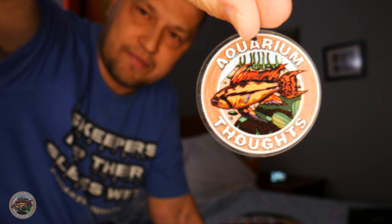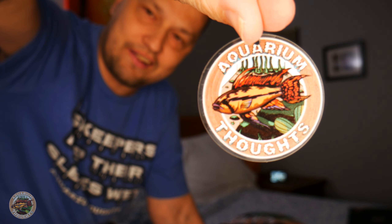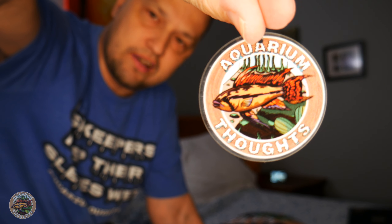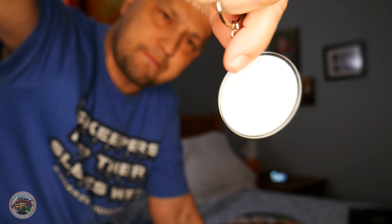This is a keychain with my logo. Nice little plastic — I don't know how well the durability on this was. This was relatively cheap for me, but this is how it came out. I don't know how well it's going to focus on it, especially if it's focusing on one side rather than the side with my logo. But let's see if I can get this focused in here. There — that is a keychain with my Aquarium Thoughts logo with the cockatoos on there. I'm going to set that aside and figure out what I'm going to do with that.